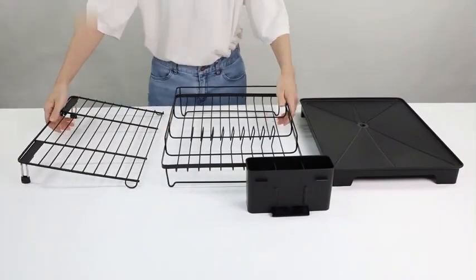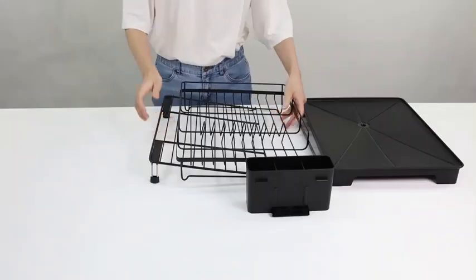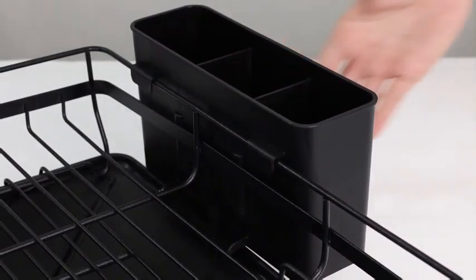The rack can be used for dish draining, as a utensil holder, or for organizing kitchen essentials, catering to a range of needs within the kitchen space. One of the standout features of this dish drying rack is its rust-resistant properties, ensuring longevity.